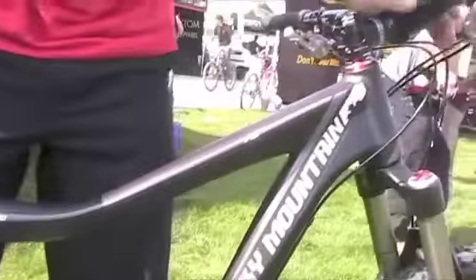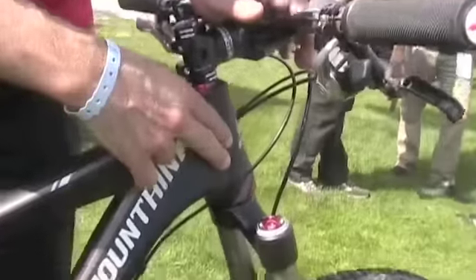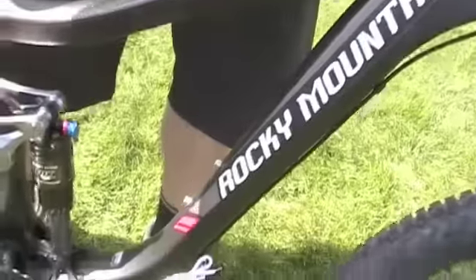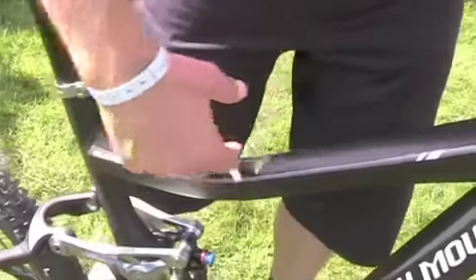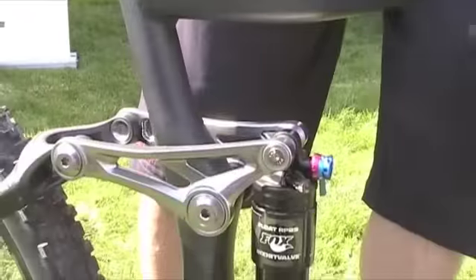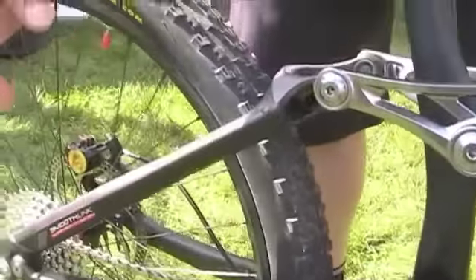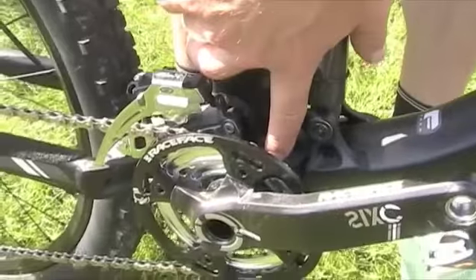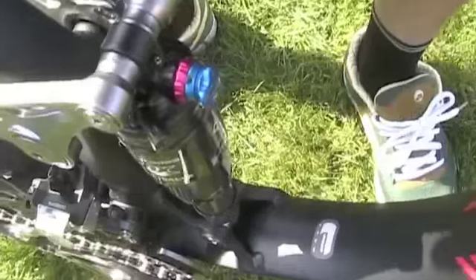We've got an oversized head tube that allows for a stiffer front end. Beautiful form tubing to bring the weight lower. Nice step-over top tube so we have lots of clearance up here. Single keyed hardware — you only need one allen key for each one of the pivot hardware. Down on the other side you can see they're keyed. It's a direct mount front derailleur with a granny gear sandwich here, which is an ICG tab, assuring that the chain stays on. It's also Hammerschmitt compatible.